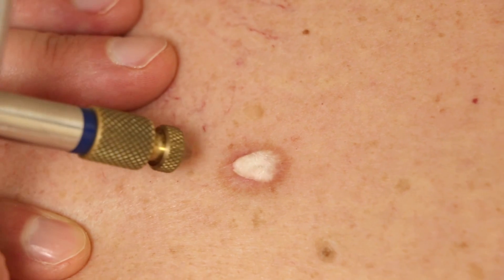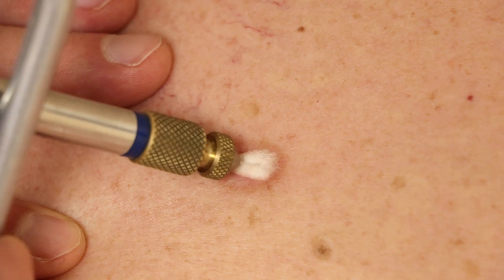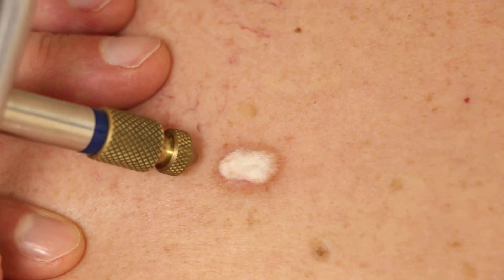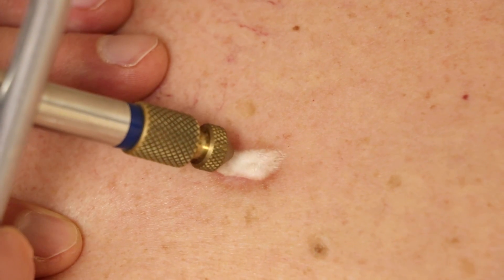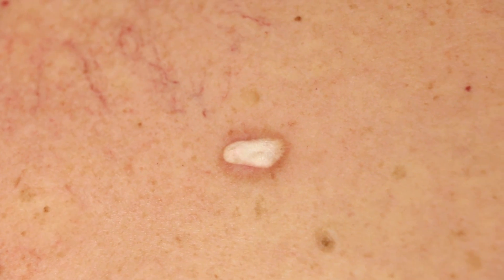That covers the whole thing, but we want to keep it frozen for a while — a good 20 to 30 seconds or so. Then we'll let it thaw out, and then we're going to repeat the freezing of it. This is to produce frostbite, which will blister up as frostbite would heal.